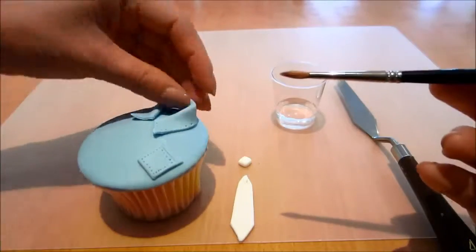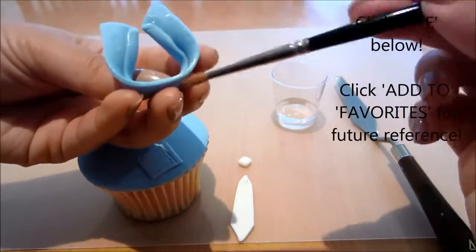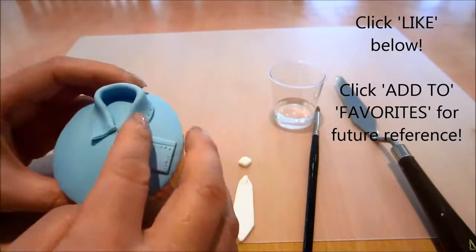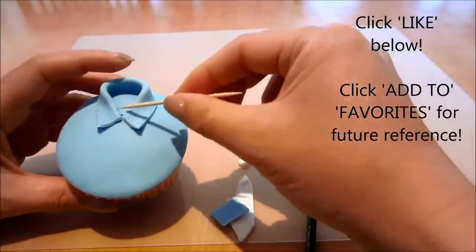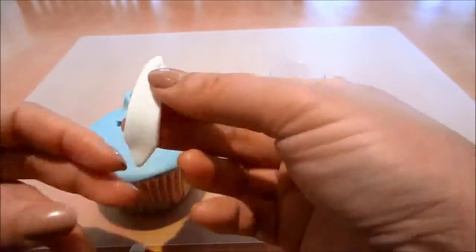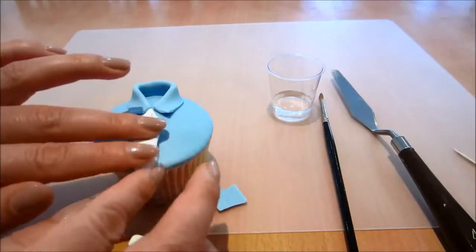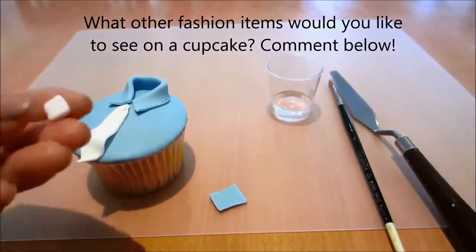Now I'm just going to glue it all together onto my cupcake. Don't forget to click the like button below if you do like my work, and click add to favourite if you want to save this tutorial for future reference. What other fashion items would you like to see me create on a cupcake? Comment below.